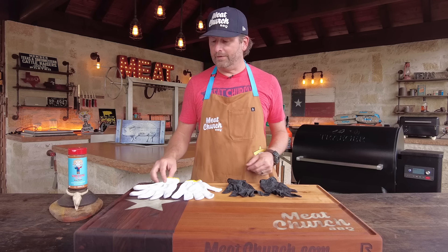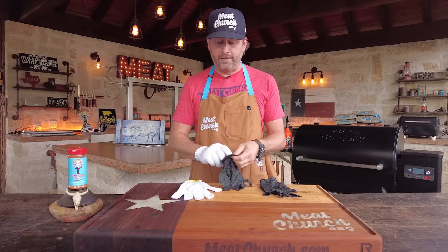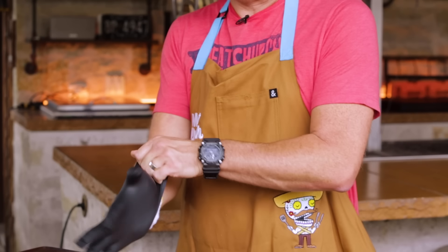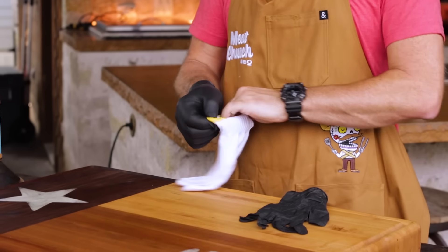A lot of new outdoor cooks ask me what insulated gloves I wear. These are just cotton string gloves from Harbor Freight and then I pull nitrile gloves over the top — so you can handle 200 degree meat with no problem.